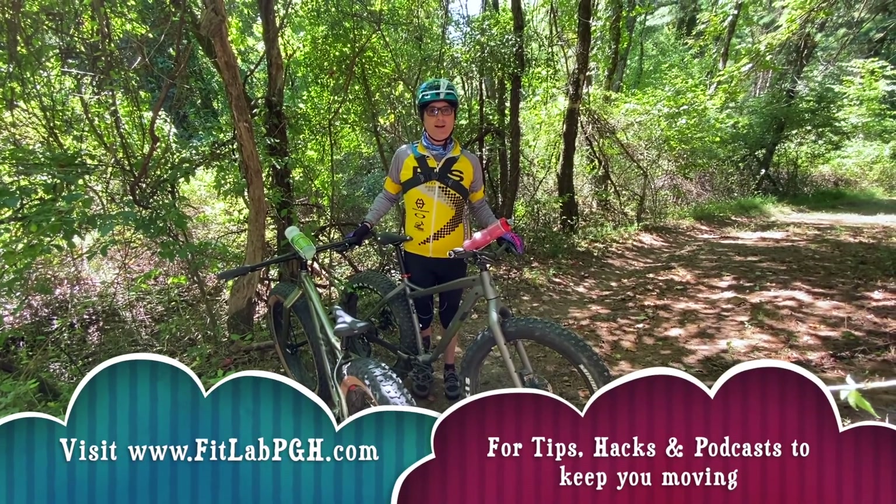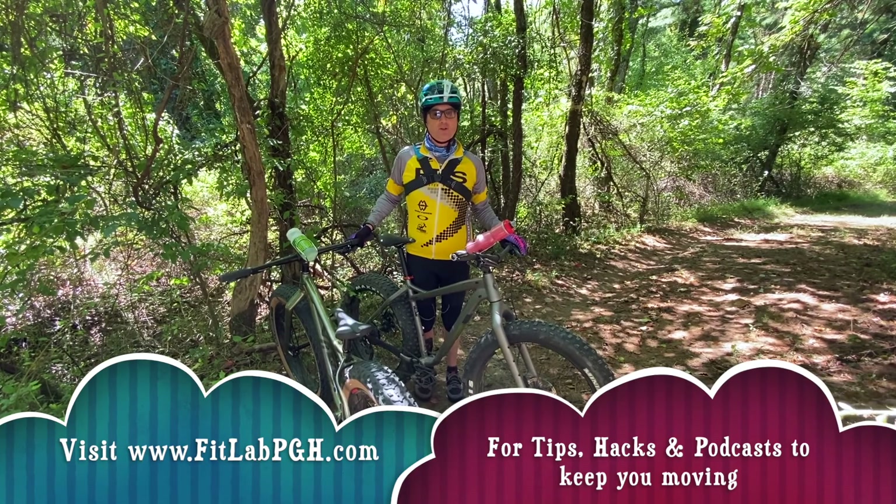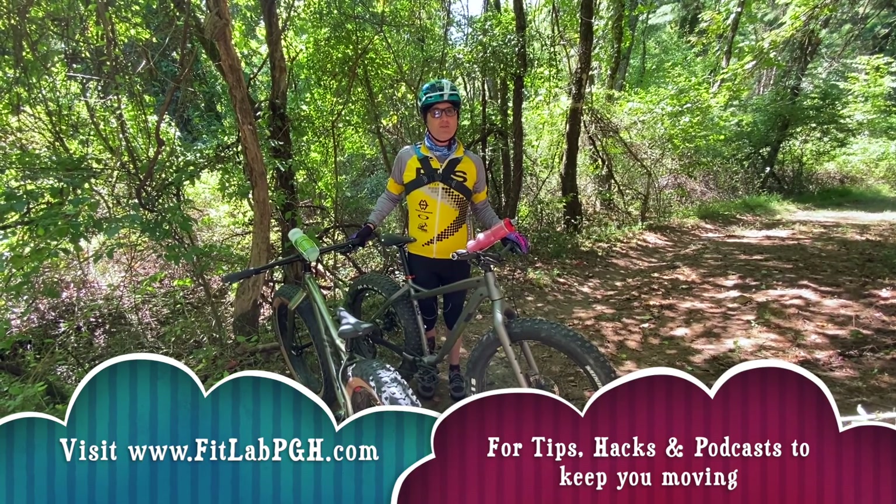So ride often, ride outside, wear your helmet, and be a good trail citizen. Another movement tip and lifestyle hack from FitLab PGH.